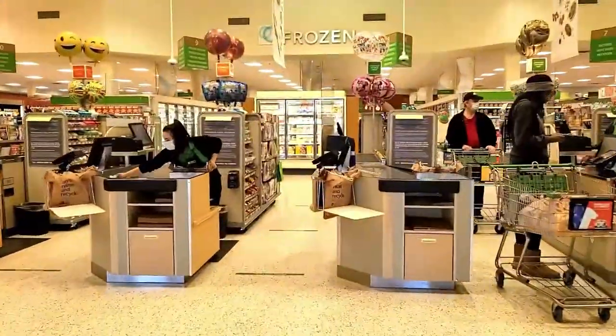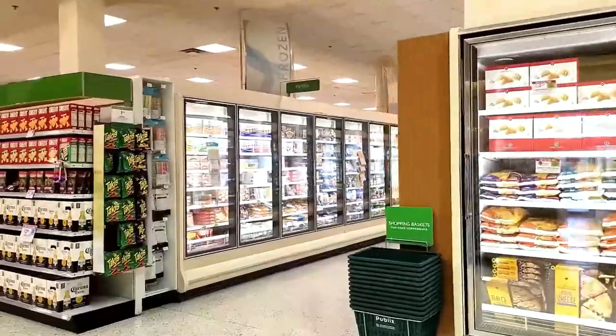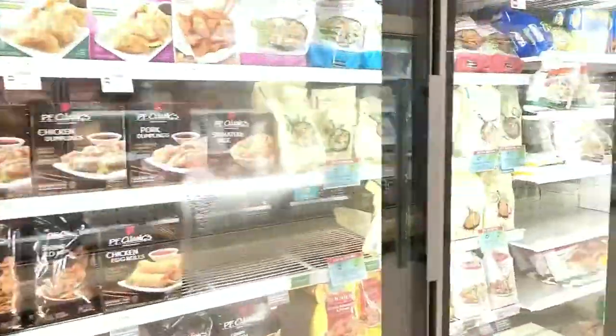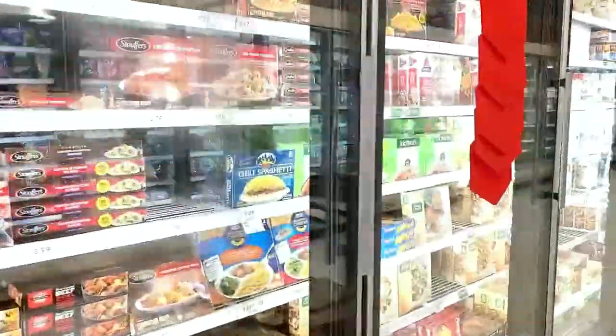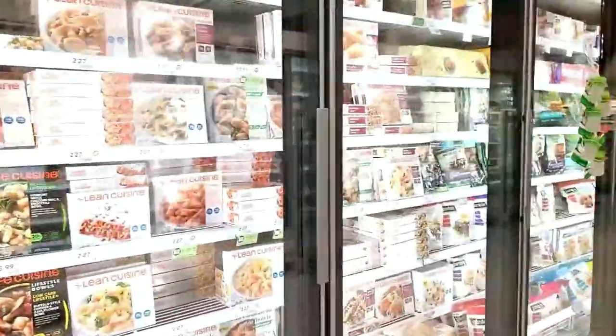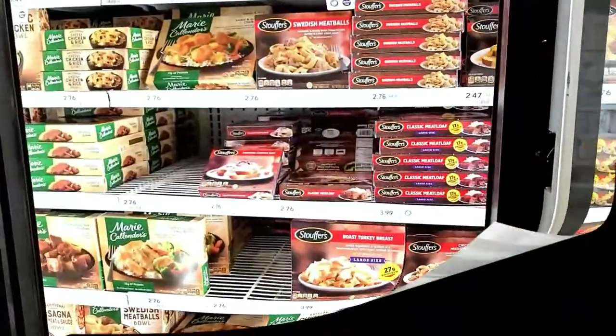Wanna go to the store? Wanna get some? Wanna go to the store? Wanna eat some? The food on the box looks good, don't it? Should we buy, should we wait, should we jump on it? You wanna know if it's good? Does it taste right? Wanna try before you buy — what it looks like. What it looks like. Wanna go to the store? Wanna get some? Wanna go to the store? Wanna eat some.